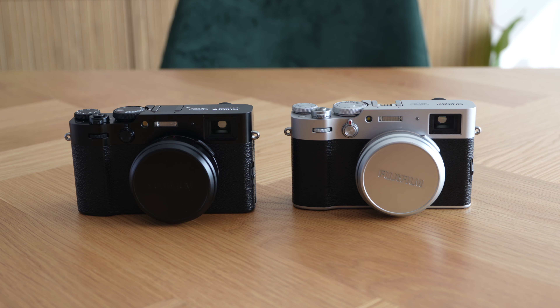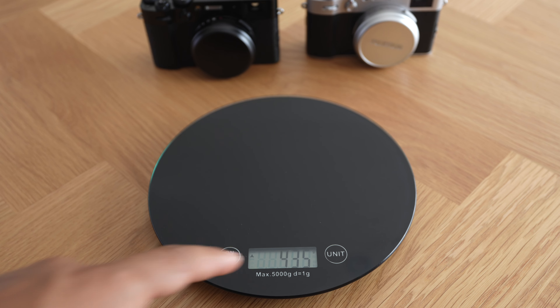What we have here is the X100V on the right hand side and the X100VI on the left. These are the two most popular cameras at the moment. I have just upgraded to the VI and I'm going to walk through some differences that I see aesthetically, and I'm also going to weigh them. They're very similar — the form factor is pretty much identical. This video is just going to be a walkthrough of how they look and how similar they are.